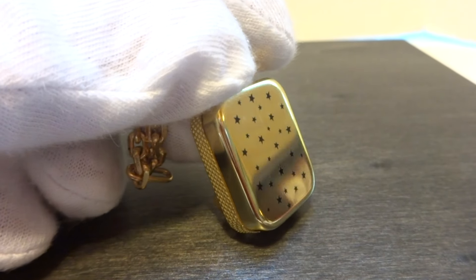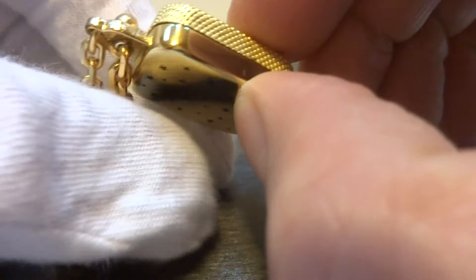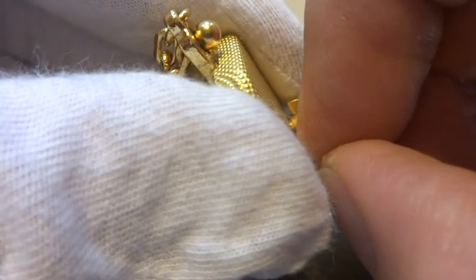I'm making a short video so you can hear how this sub-miniature Rouge Musical Charm Pendant plays. I already have it wound. I'm going to pull the tiny little button on back.